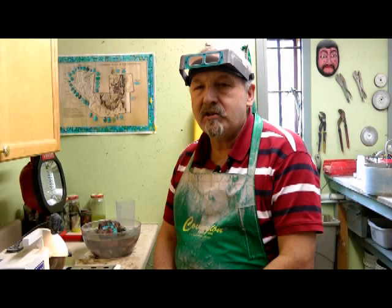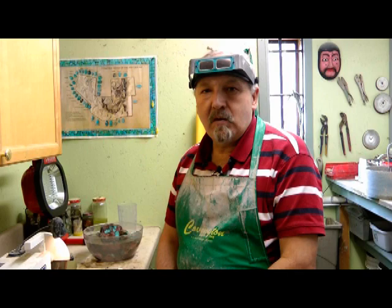Hi, I'm John Hartman and I'm here today to talk to you about how to cut turquoise into a cabochon from a rough turquoise, and I'm going to show you the steps involved.